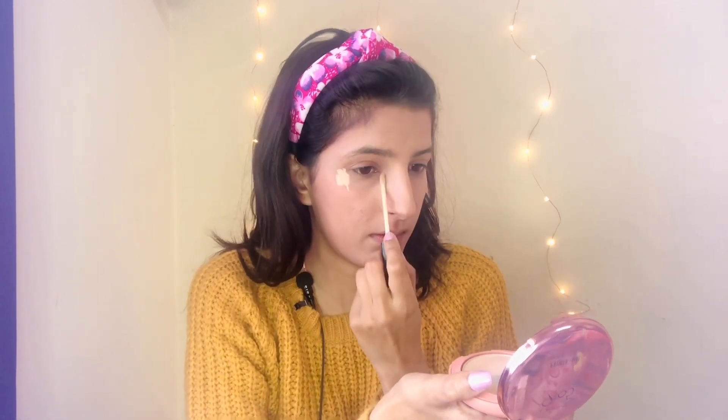Wow, good glow on the face! Now we have to put concealer — Maybelline concealer, this is Fit Me probably, and the shade is sand shade. We have to blend it well.